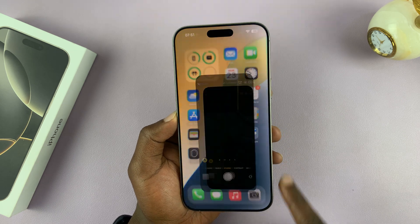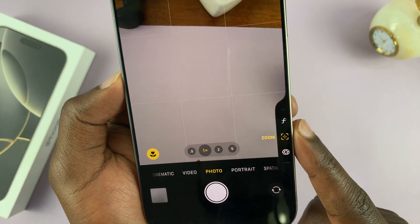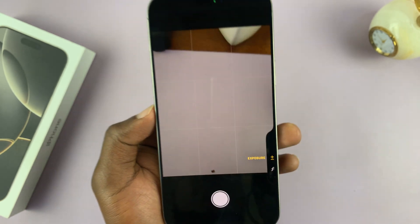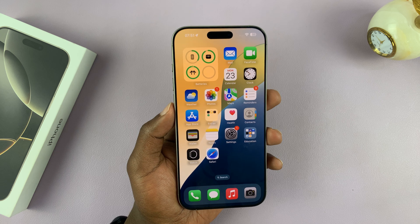Now you can launch the camera with the camera control button, then just half press to bring up the controls, and double half press to bring up the main controls — the control menu, basically. That is how to make the light press on the camera control work on your iPhone 16.